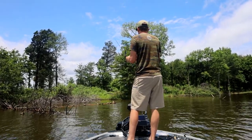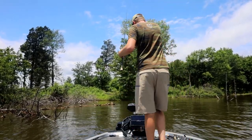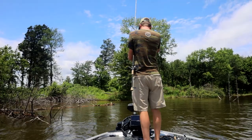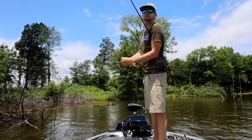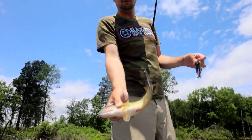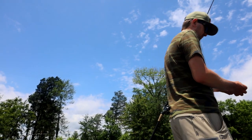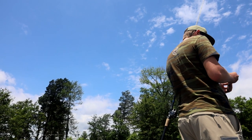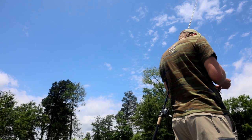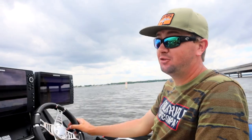You end every phone conversation with 'Alright, I'll see you.' I just don't catch them here whenever we come here. It's beautiful around it — some beautiful lakes, some really big fish. I just can't get no freakin' bites.